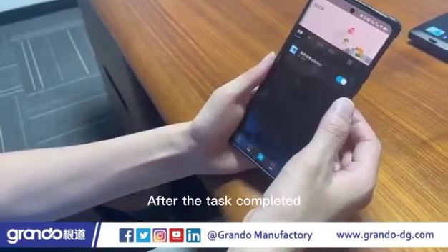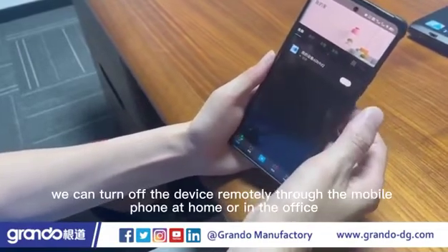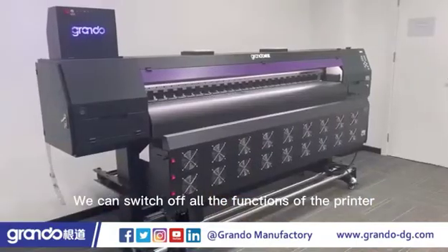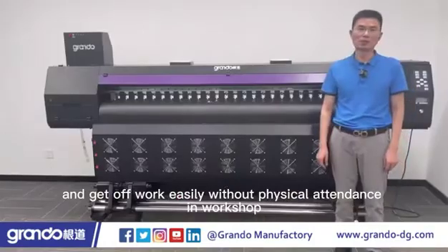After the task is completed, we can turn off the device remotely through the mobile phone at home, in the office, or even in the car. We can switch off all the functions of the printer and get off work easily without physical attendance in the workshop.